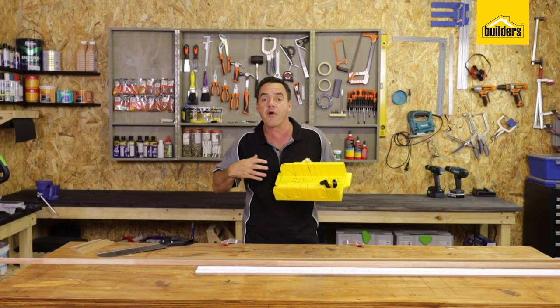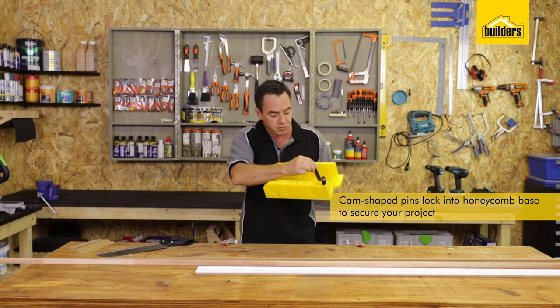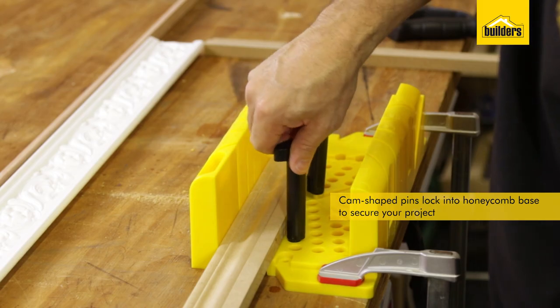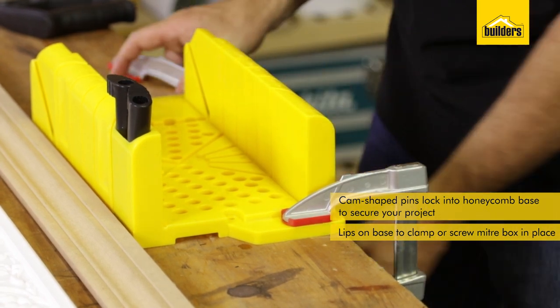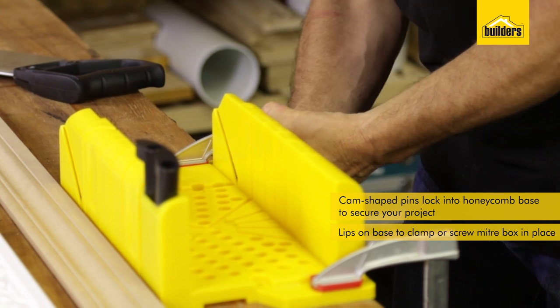This miter box has got an array of different positions which allows these off-center pegs to slot into location, and they hold your workpiece in place as you twist them and tighten up against the workpiece. It has these ears on the side which allow you to clamp down to your workbench, or alternatively you can screw it all the way down into your workplace.